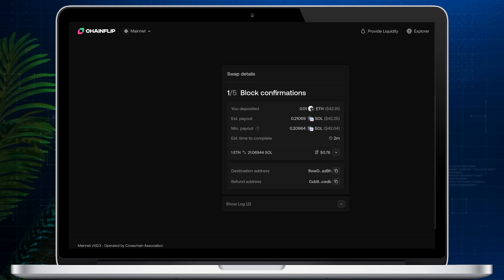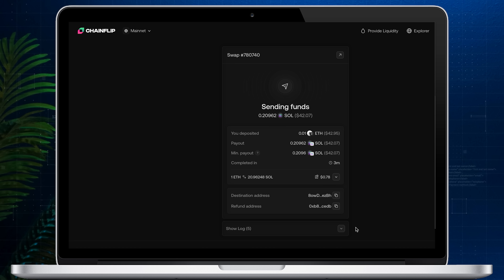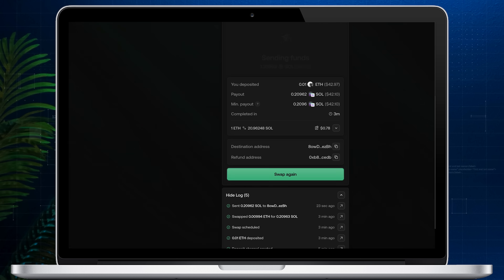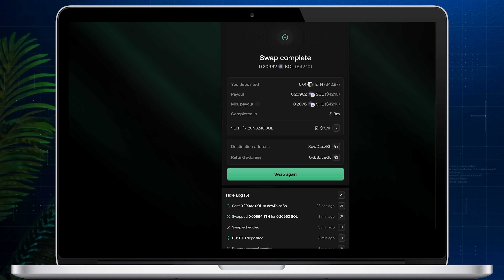After you initiate the transaction, you should see the Swap Details tab with all the updates. You can also open the log to check all updates in real time. And that's it — the coins were successfully swapped. In my case the whole process took about five minutes.